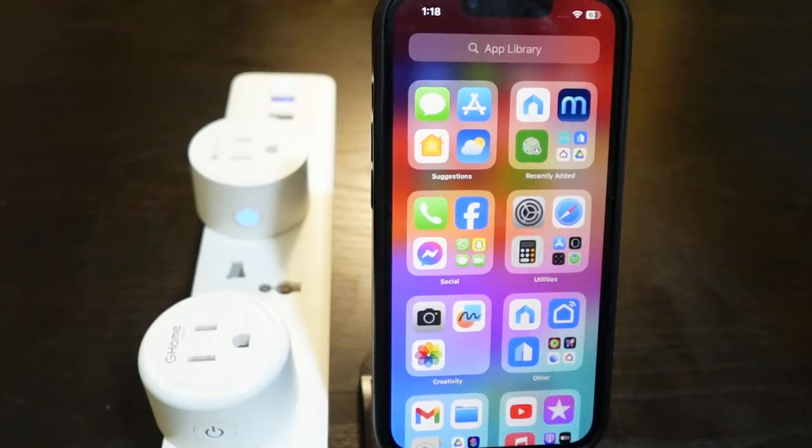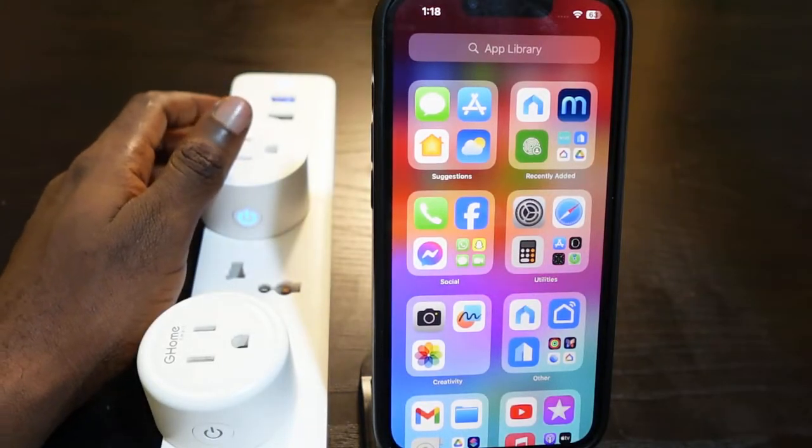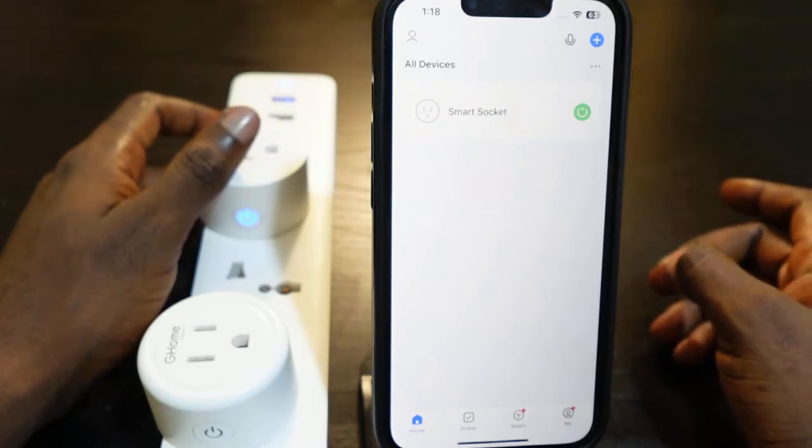This is a quick video on how to reset your GoSund smart plug. Here's my GoSund smart plug right here, and I've got this set up on the Smart Life app. You want to reset this smart plug if it's not working properly.